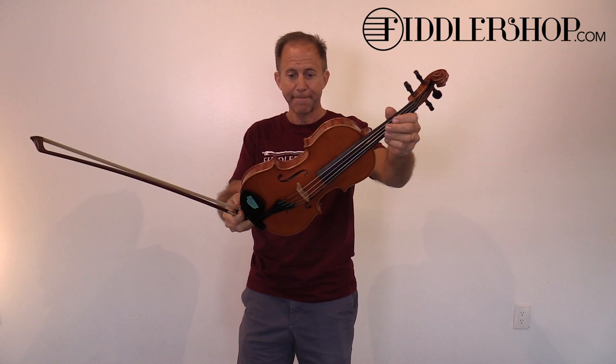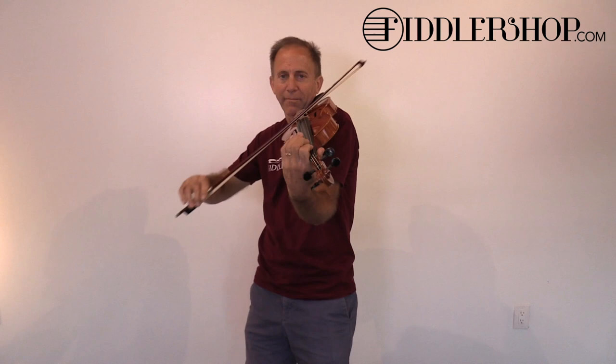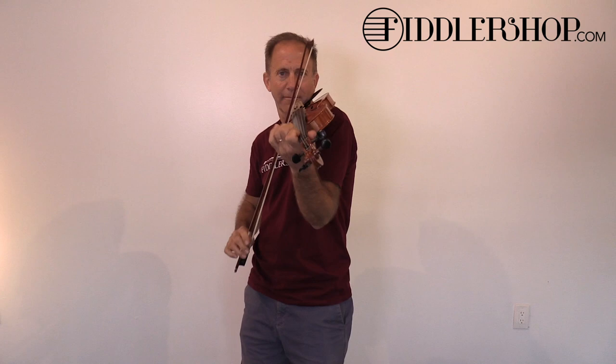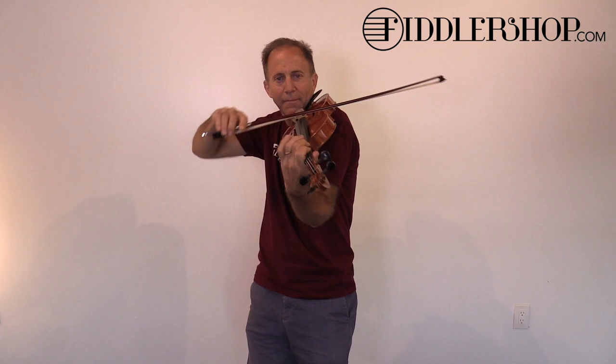This is the Holstein workshop German style violin. This is the Holstein workshop.